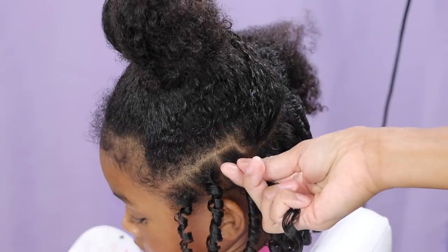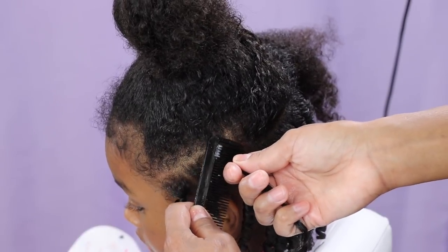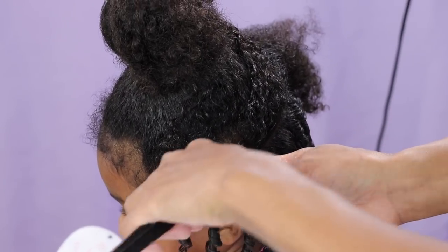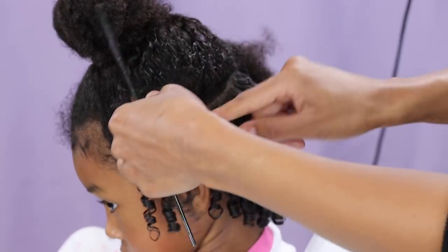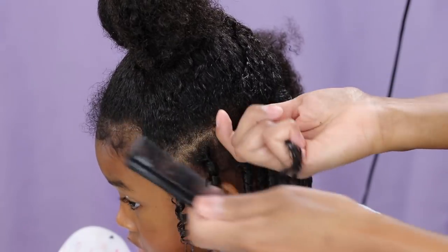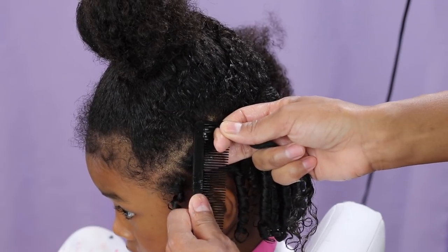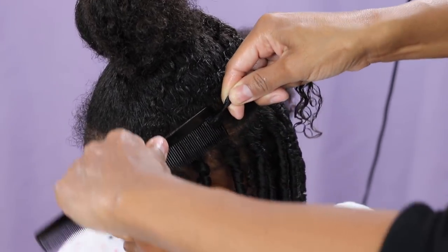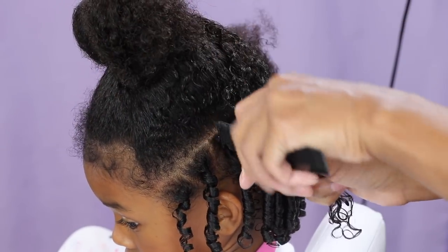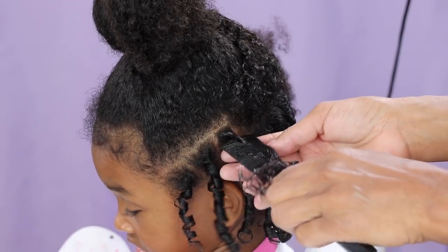I take about this much hair, then take the comb and place it as close to the scalp as I possibly can. You have to make sure that you don't catch this curl underneath, otherwise it's just gonna unravel. Take your fingers and put that comb as close to the scalp as possible, making sure you don't get that curl from underneath.